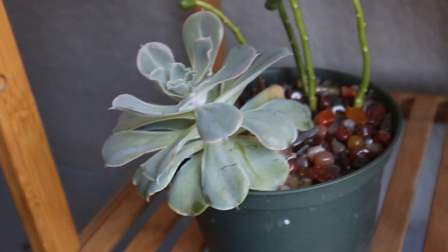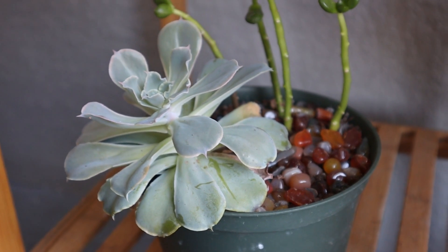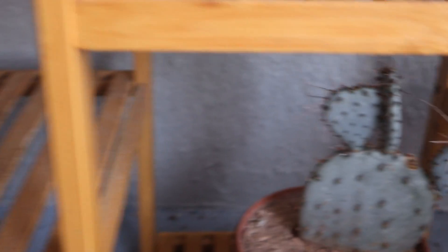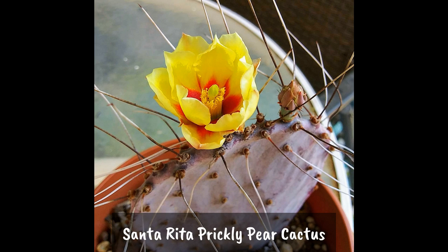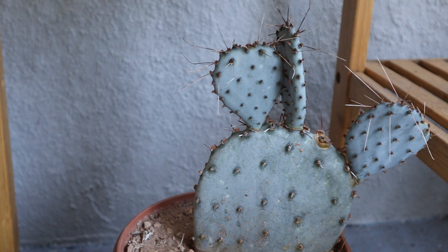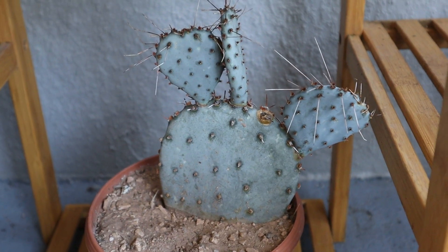Now over here I have this Echeveria and Sedum in this pot. The Sedum has lost a lot of leaves but it's not dead. And this Echeveria — I think it's a Cubic Frost — is getting a little lanky too. But the Santorita Prickly Pear Cactus that I've had for a couple of years now, I got one pad sent to me by a friend. It has bloomed for me and since then it's given off three more pads. So I'm hopeful that in the coming spring it will bloom for me again.